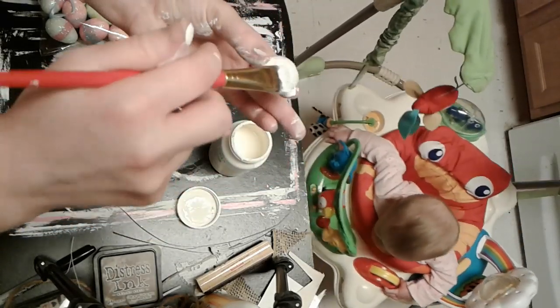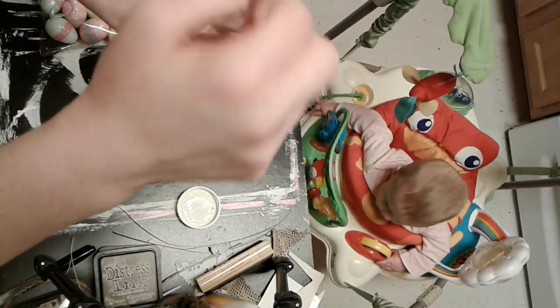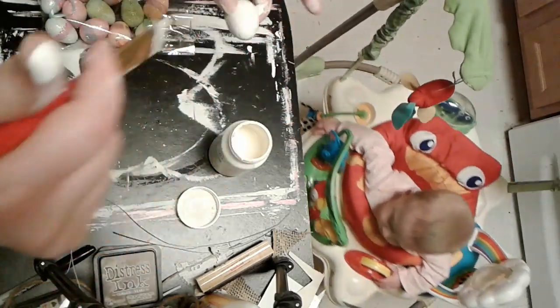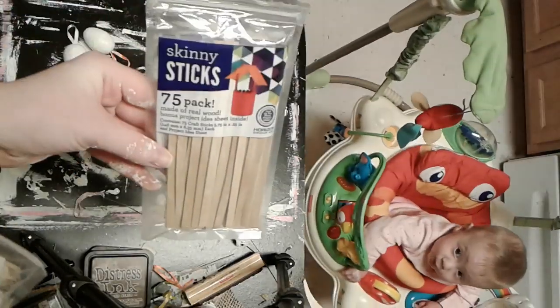I do have Brie here with me today. She's jumping alongside me like usual — I did not speed up the video this time because I didn't want anyone to get dizzy. She's just jamming along to some music.